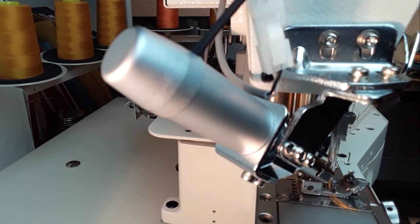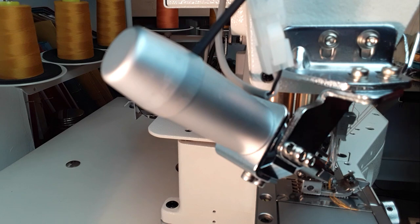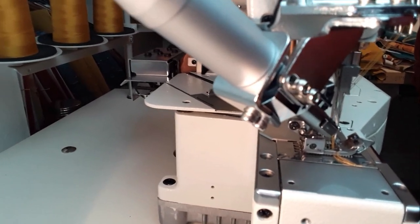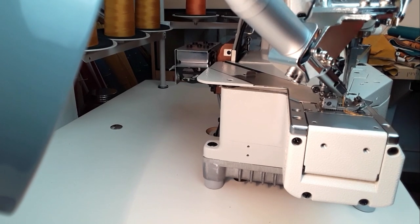The needle bar stroke in this machine is 31 millimeters as standard, but you can adjust it to 35 millimeters for heavyweight fabric. I would recommend consulting your engineer if you are planning to do that — I'm not going to explain how to do it to avoid any responsibility for a badly adjusted needle bar stroke.